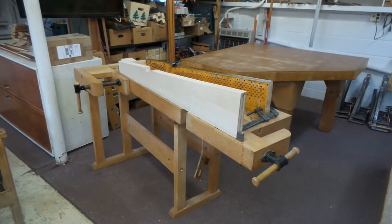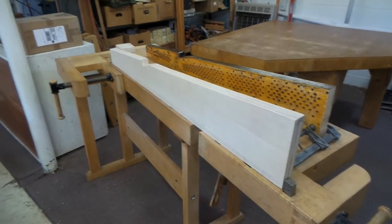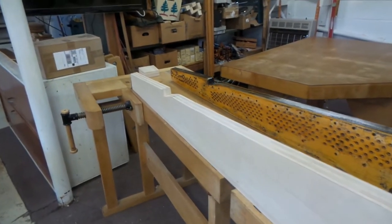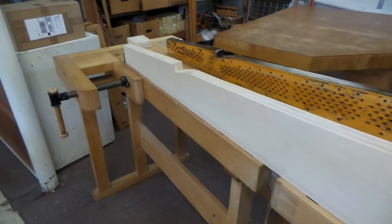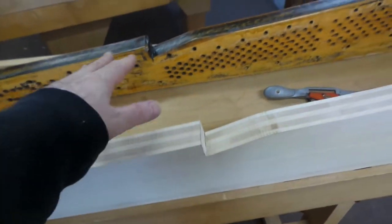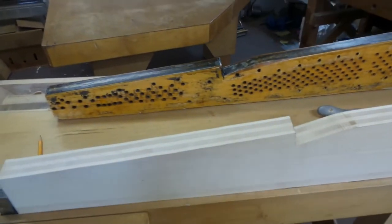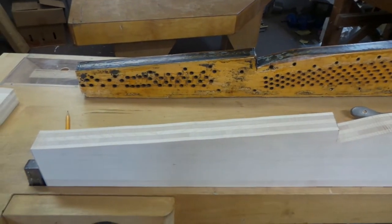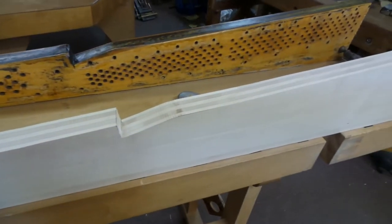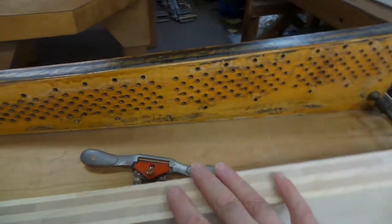A quick video today — it's Wednesday. Didn't get a lot done today, I've got a couple of excuses but I'm not going to go into that. Anyway, the pin block is roughed out. The old pin block is taken out and the new pin block was just roughed out. Nothing too interesting there right now.